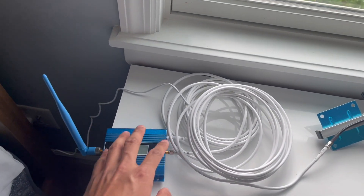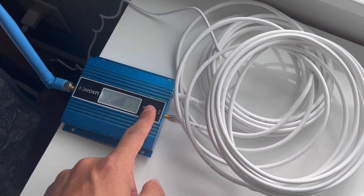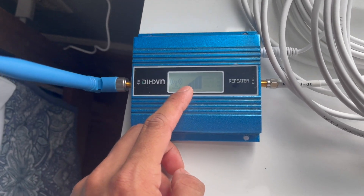I went ahead and attached the cell phone booster upstairs. It was pretty easy — I attached the wire right on the antenna part itself and attached it to the box, and then this other signal booster right over here, and then just connected it. So right here it's working fine.